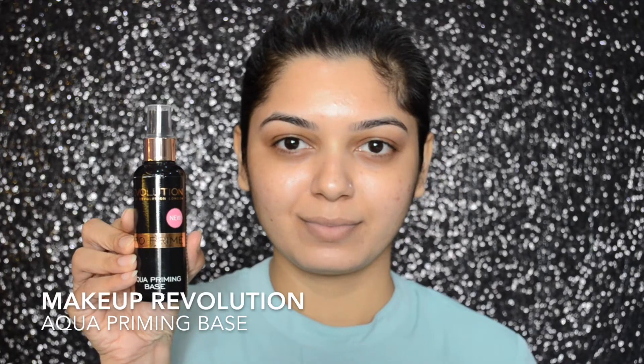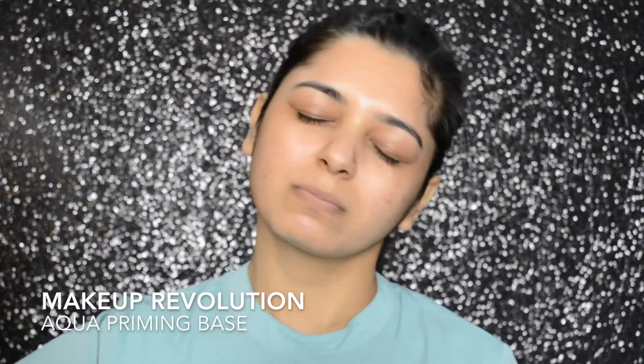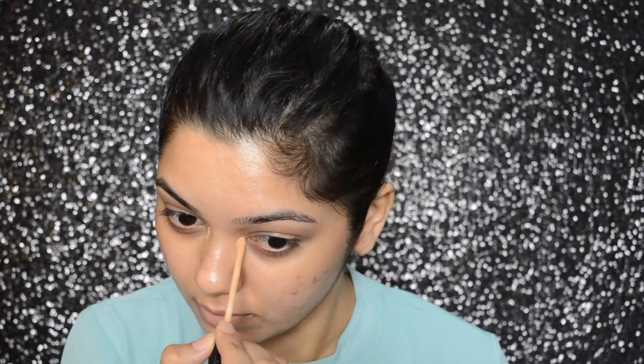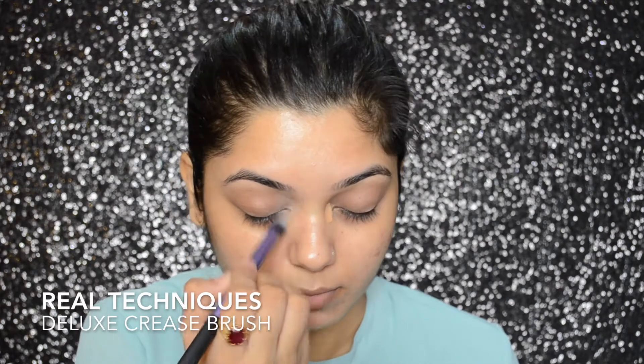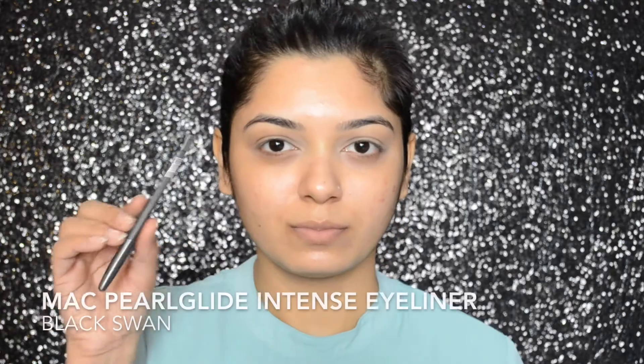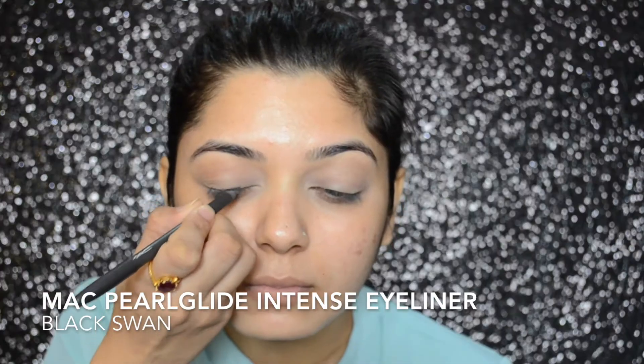To prime my face, I'm using the Makeup Revolution Aqua Priming Base and spraying it all over my face. To prime my eyelids, I will be using the Maybelline Fit Me Concealer and then setting it with Fit Me Powder using the Real Techniques Deluxe Crease Brush. Going ahead, I will be using the MAC Pearl Glide Intense Eyeliner in color Black Swan, applying it randomly and smudging it out with the MAC 239 brush. This will create a good base for the eyeshadow as well.